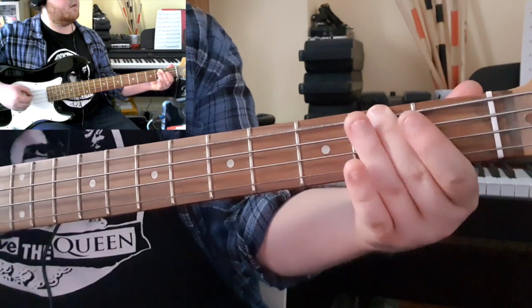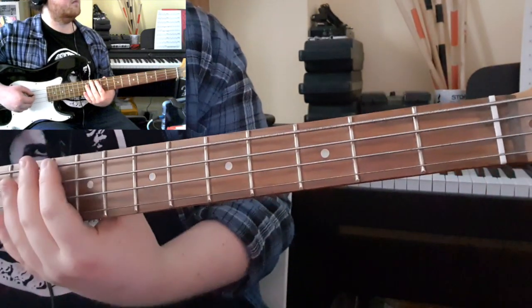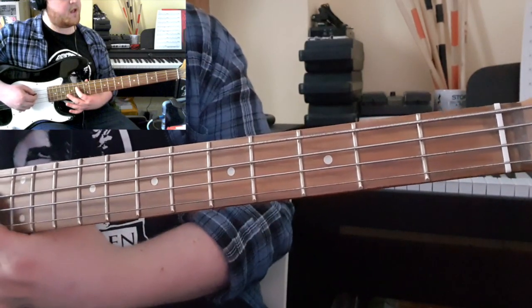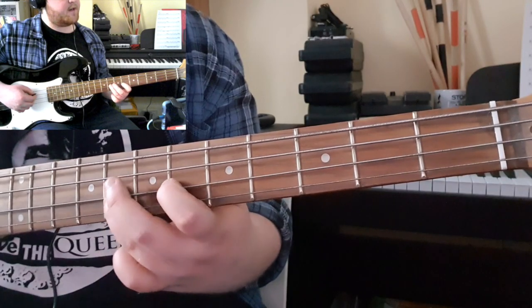Then into the last one. For your breakdown, you are starting with a 7th fret on the A, sliding up to a 14, back down to a 9, and then a 6th and 8th on the D string.